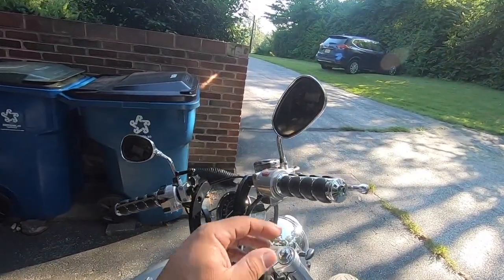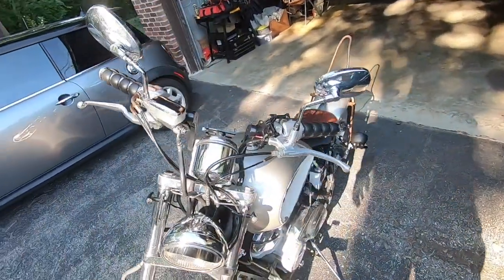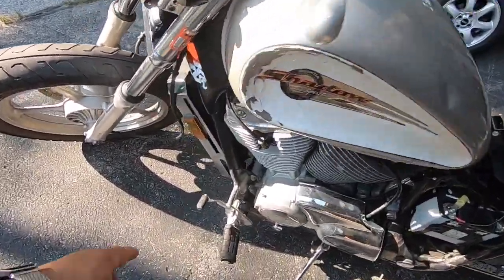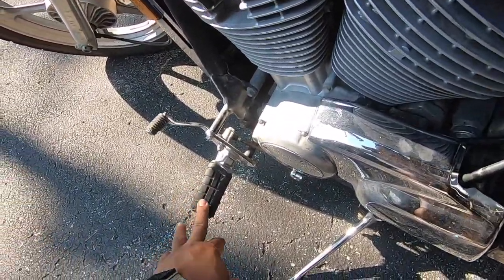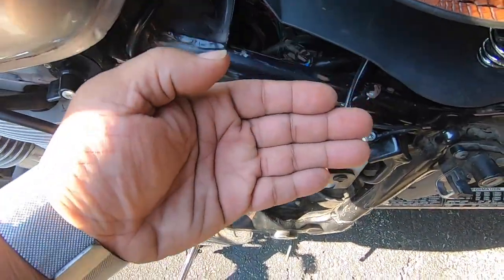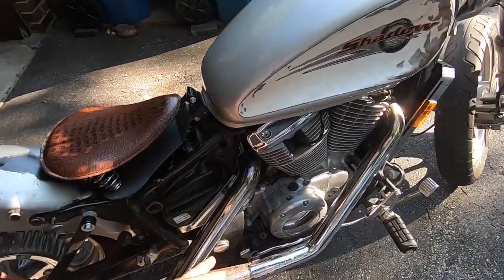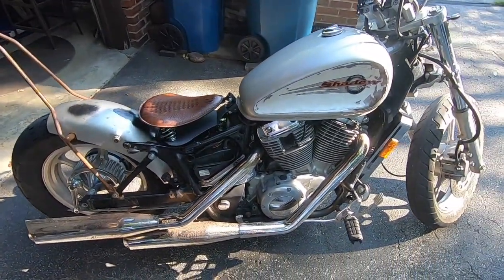I'm going to change out the mirrors because obviously these look goofy as hell. I don't know what I'm going to do with all the chrome — I might leave it, I might not. I also changed it to a K&N filter. I'm definitely going to take this chrome shroud off, change out the foot pegs eventually. I chopped the back foot pegs off. I'm going to build some side covers because I don't want this exposed. I'm trying to decide if I want a mesh look or a straight metal look.